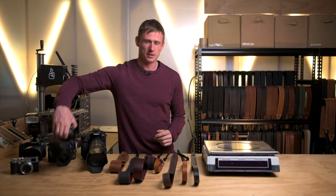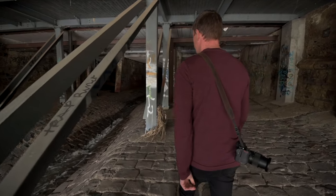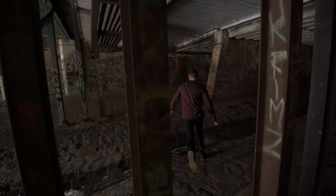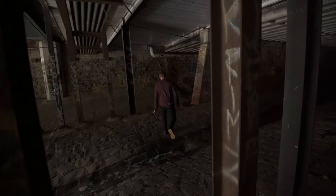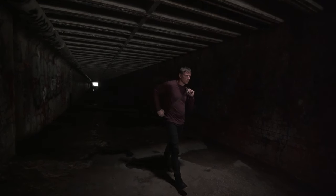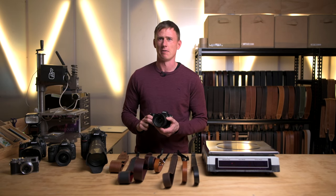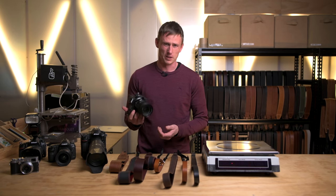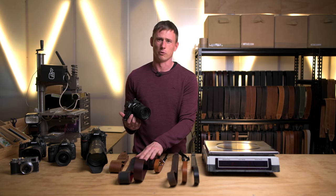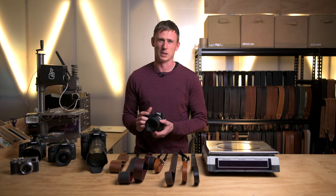Next up we've got the Nikon Z6, which is a mirrorless body with a 24-70 f4 kit lens on it, and it weighs 1168 grams. This is a pretty common size camera nowadays, similar to the Canon EOS R, EOS R5, and the Sony A7 range. These are a tricky camera because they can have heavy lenses on them, but for this example I would recommend the Slim 30 or maybe the Simple 40. They're probably the two best options for this camera and you could go either way — it's really personal preference.